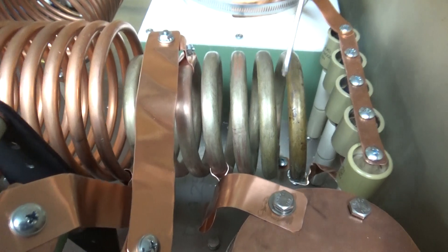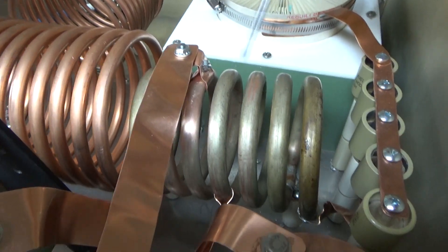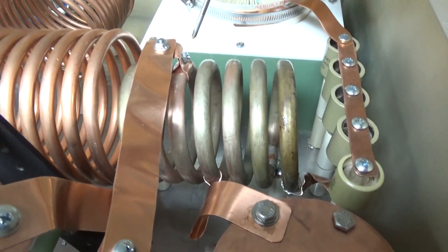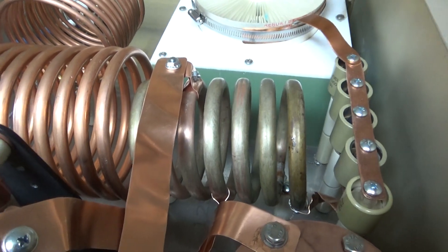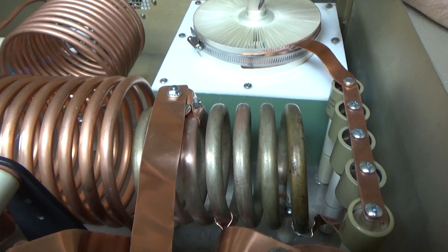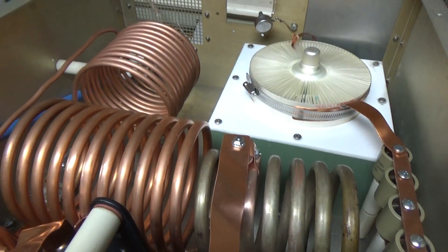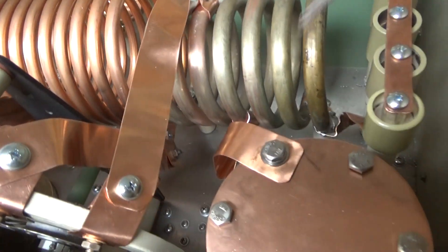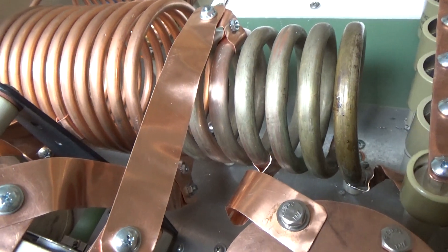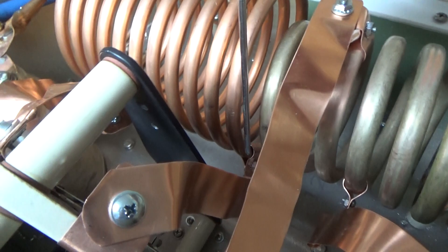From the plate-tuned vacuum variable capacitor over to the end of the pre-inductor — this is the pre-inductor right here. Jim will explain all this, but that allows me to run a normal Q. It scrubs off some of the inter-electrode capacitance between the anode and the grid. I have that connection from here to there. This is the 15-meter tap right here.